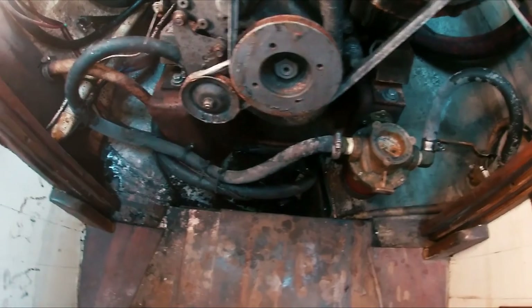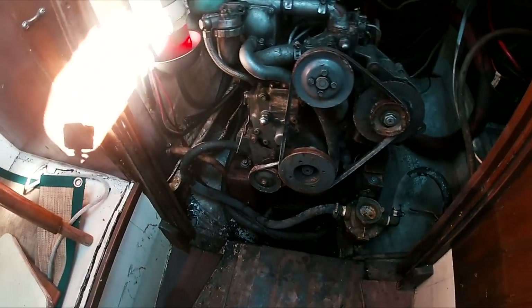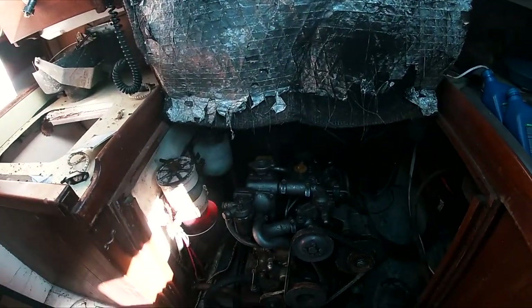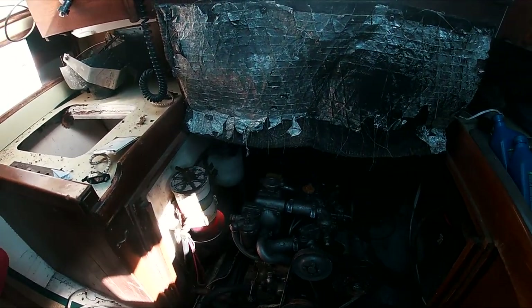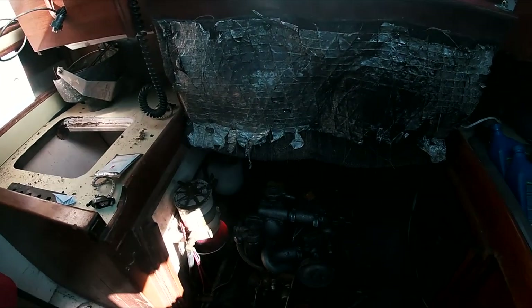The project for today is to get water out of the bilges, start ripping out some of the old dead wood, and we'll see where we end up from there.